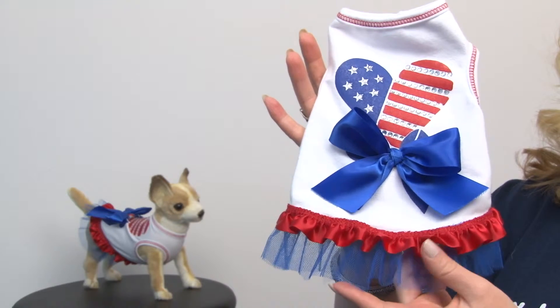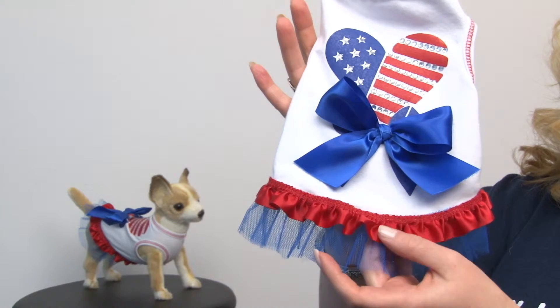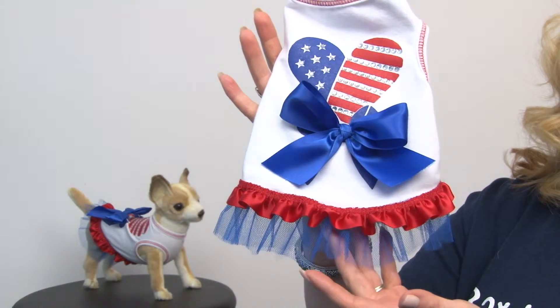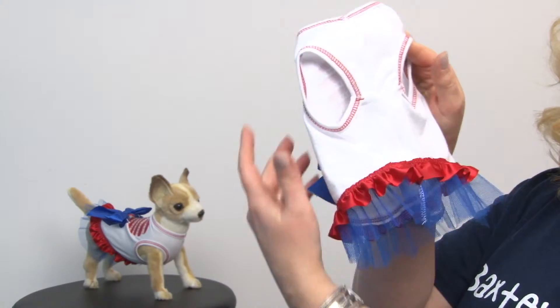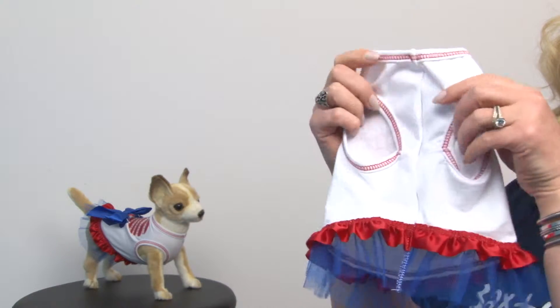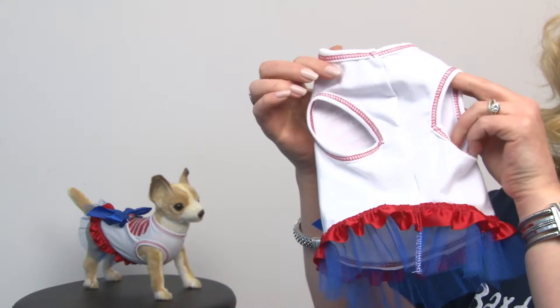Adding to the dimensional charm of it is a beautiful satin red ruffle as well as cute blue tulle, and it's a really cute style on all sides. I love the stretchy material because it's going to be really comfortable for your pet.